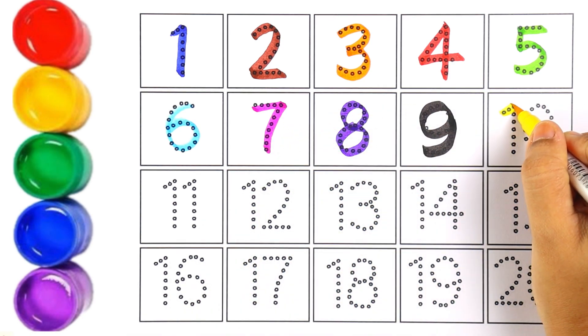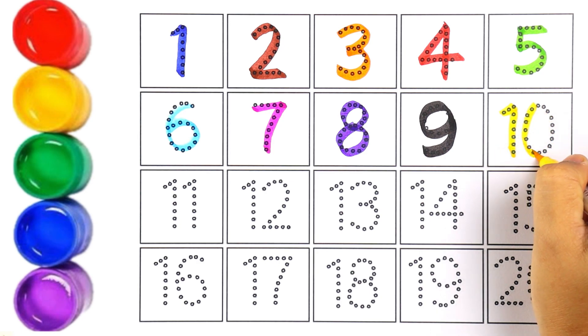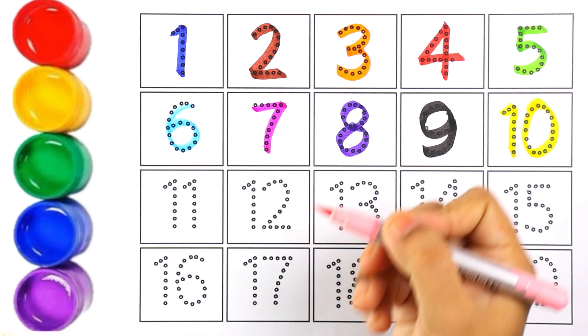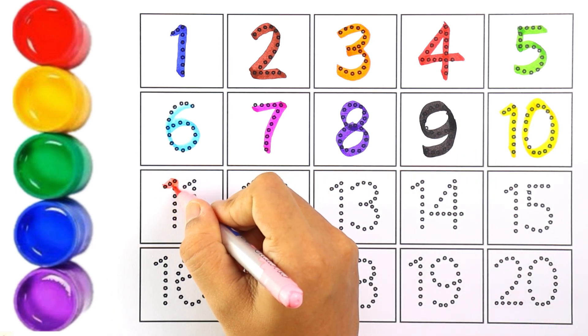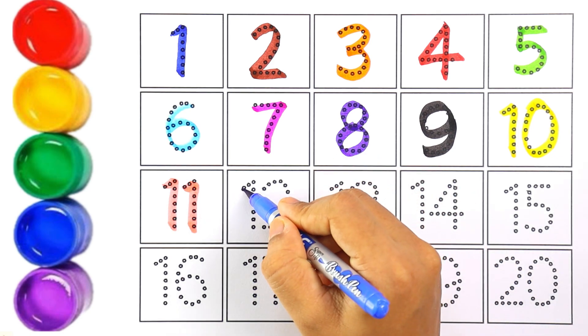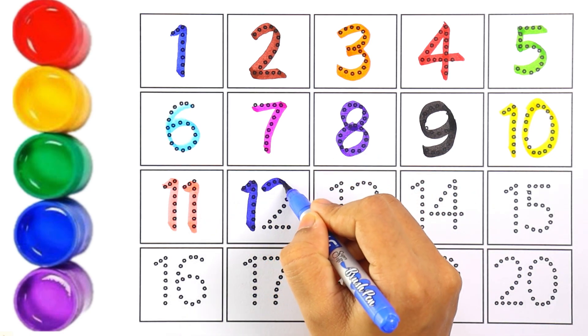The next number is number ten and I'm using yellow color for number ten. One and zero makes the number ten. Light pink color — number eleven. One and one makes the number eleven.